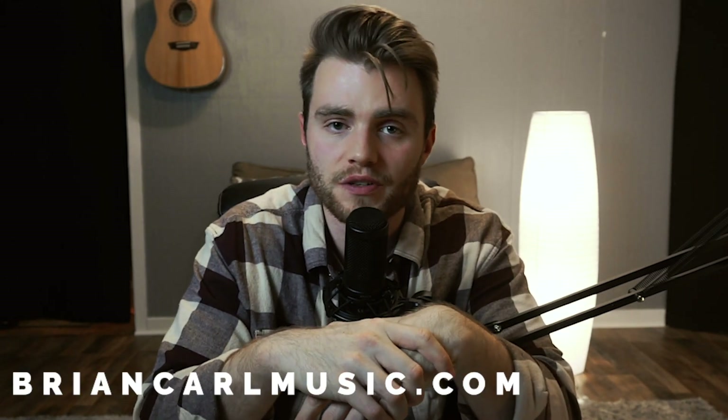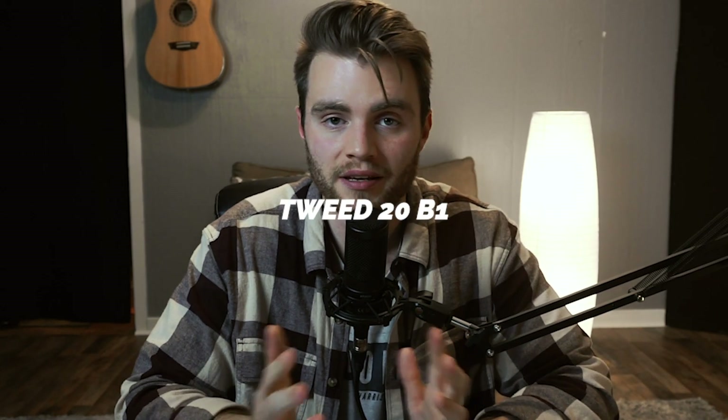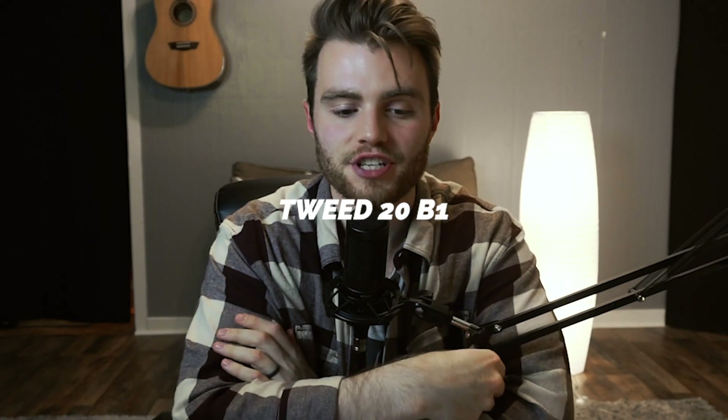So this first Kemper profile that I want to share with you guys — if you are at all familiar with Passion City Church or just Passion, then you're probably familiar with their lead guitar player, his name is Brian Carl. He is a Kemper Profiling Amplifier user and he has a free pack for download on his website, Brian Carl Music. If you just sign up for his email list, this free pack will be sent directly to your email. I think there's like 10 or 12 different profiles in there. My favorite profile out of his free amp pack is his Tweed 20 on the Bright channel.